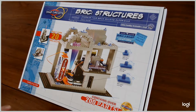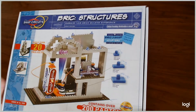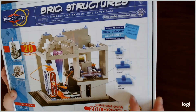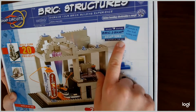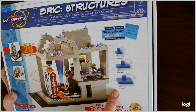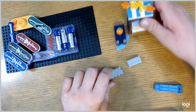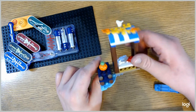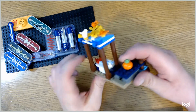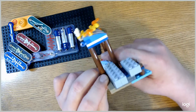Today's product is Snap Circuits Brick Structures. You don't use the standard Snap Circuits base plate that you'd see in the arcade kit — instead you use a Lego-style base plate and Lego-style building blocks that snap together. I use these three brick structures blocks and attach them to a Lego kiosk. It does attach very easily, and you can see that it attaches to the Lego pieces with no problem.